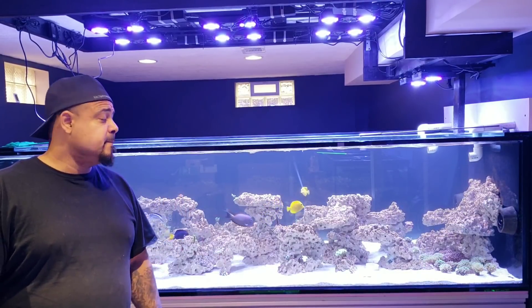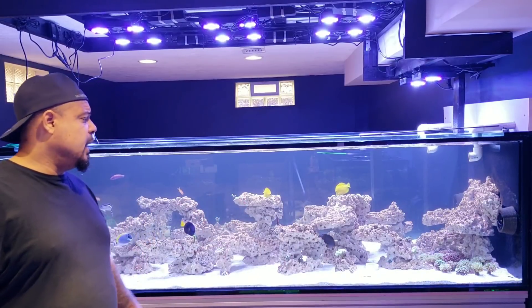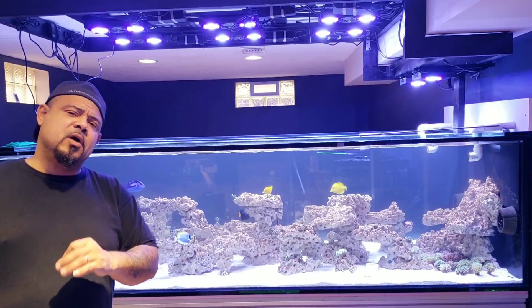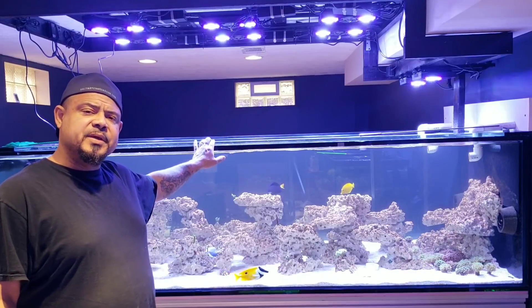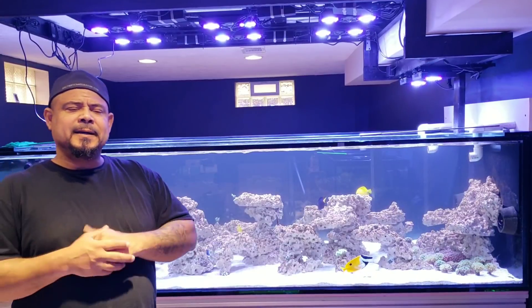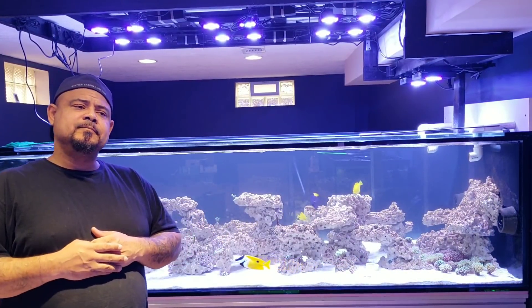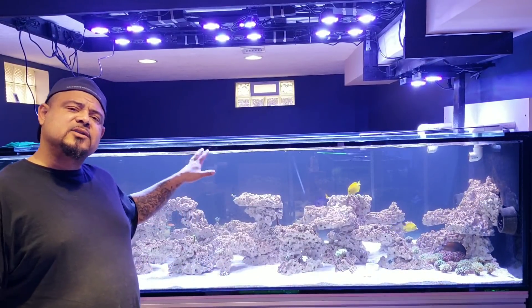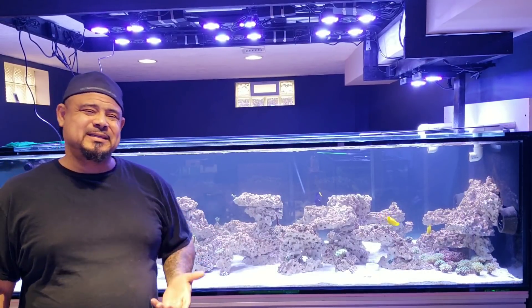Let me show you how he's doing. We put him in on the 25th, today's the 6th. I'm also thinking — how long do you guys think I should leave him over there, and when should I go ahead and pop him into this aquarium? I'm kind of thinking maybe another week over here, then put him in an acclimation box just to monitor him some more. What do you guys think?